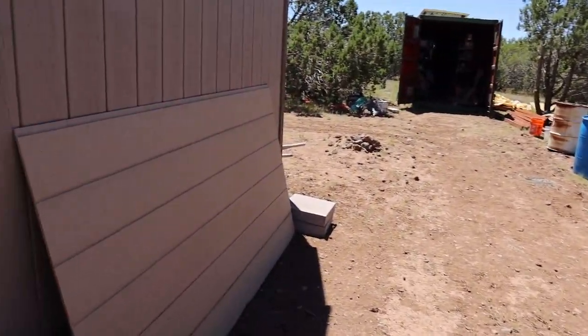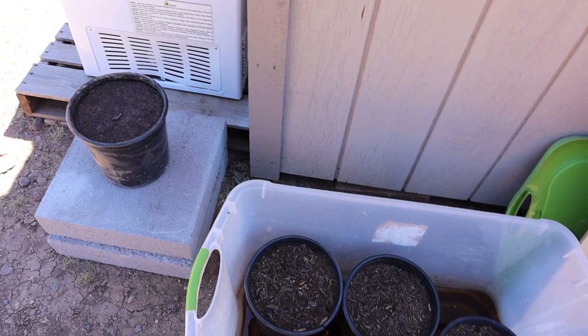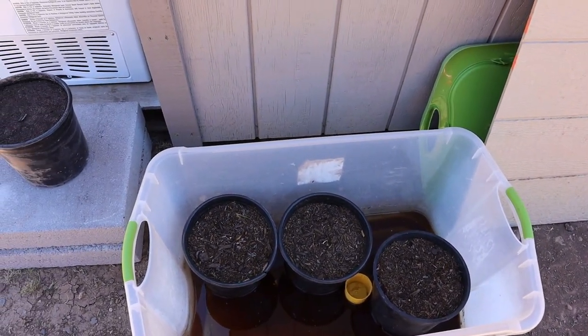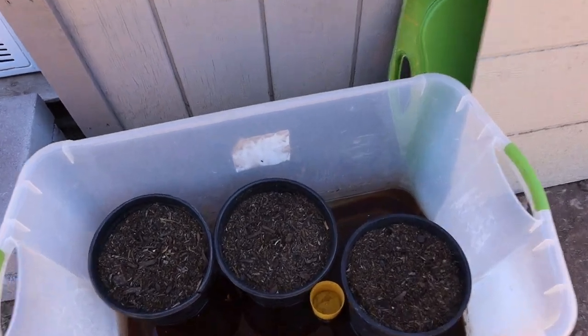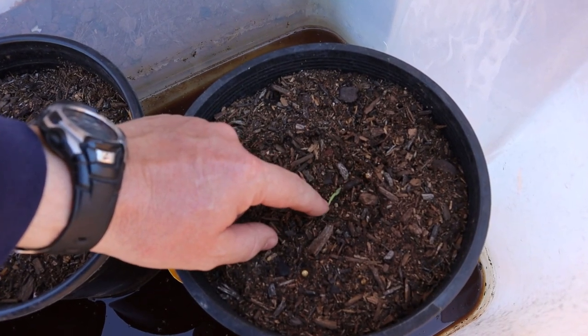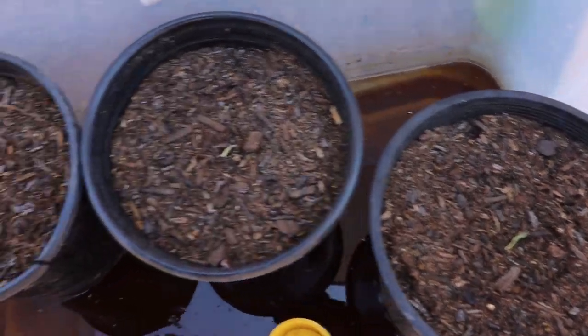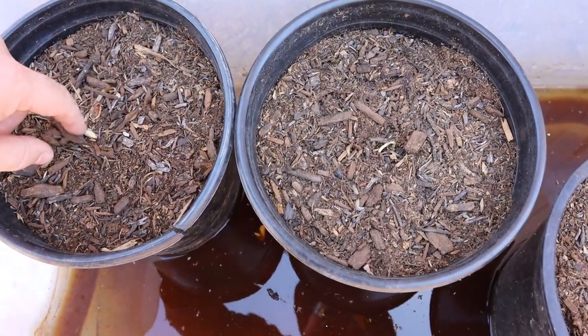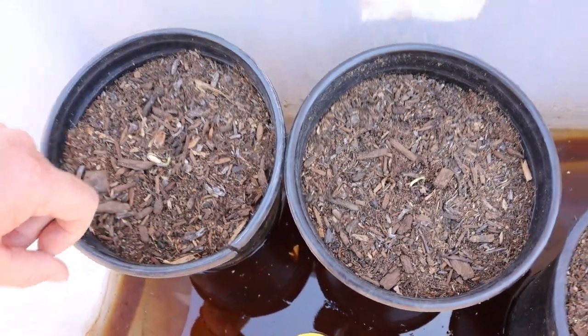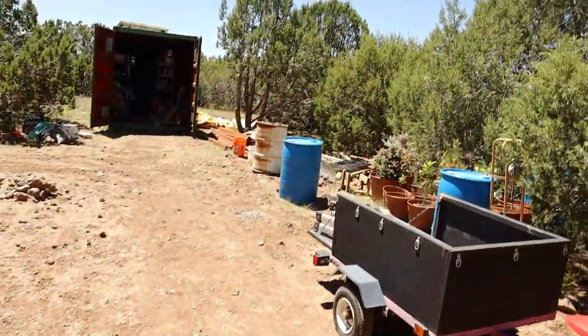I don't think these little pine trees that I planted are going to make it right now — they're not looking so hot. This one for sure is not going to make it, and this one I don't think so either. This one — probably not. It's all right, I've got more at home.